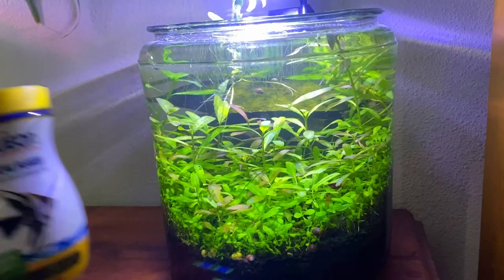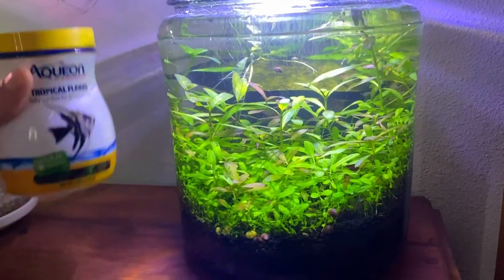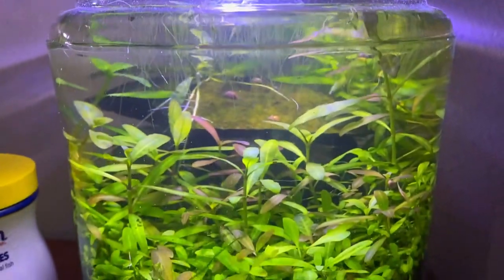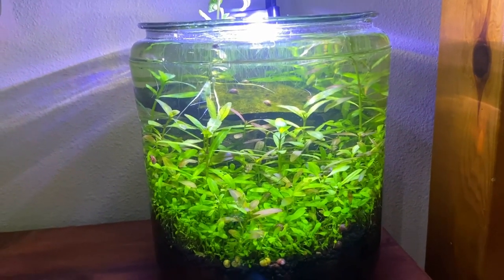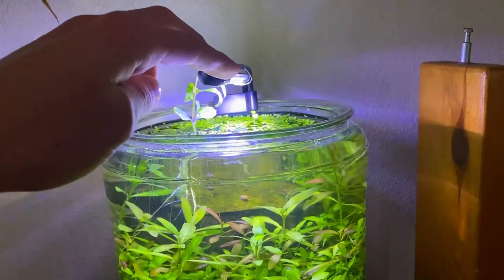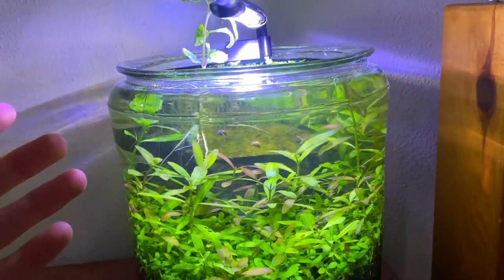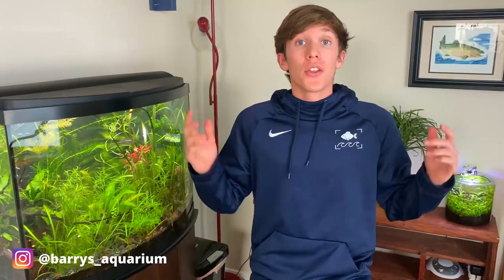To feed this tank I just give it some flake food, which I do with all my tanks — they don't seem to mind at all. I do a 50% water change every week. That pretty much summarizes the tank. Also, the light from the Marineland portrait aquarium has been working really well; it's obviously growing plants. This tank is doing awesome.